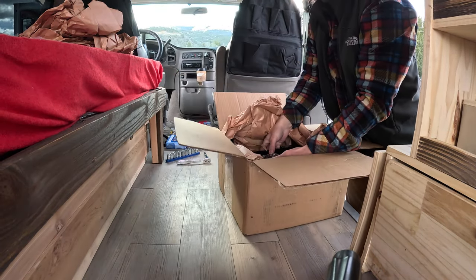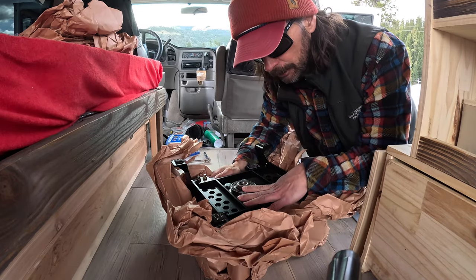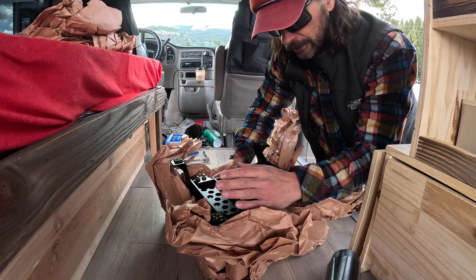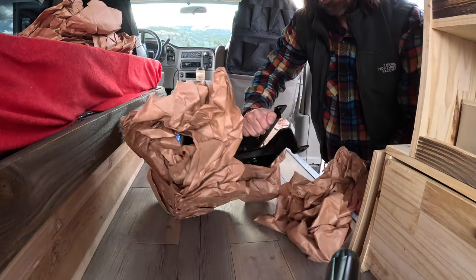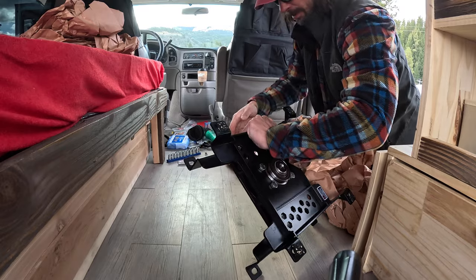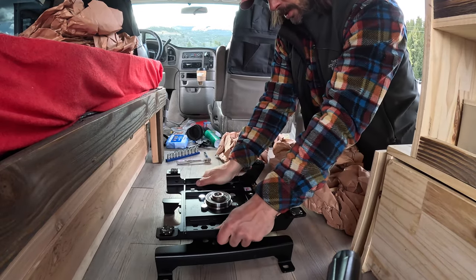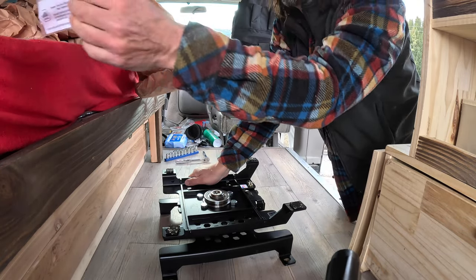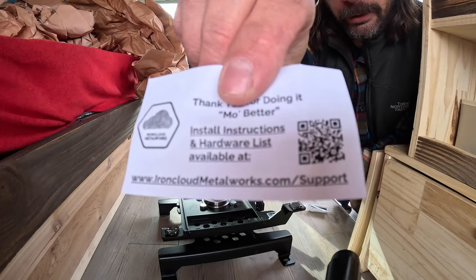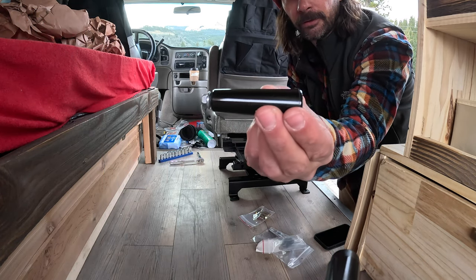I saw many reviews on this on YouTube and it looks like it's really well made. Fabricators online are talking this up and I can see why. The instructions point you to ironcloudmetalworks.com/support or you can scan the QR code. We can install the taper grab handle — looks like it's been refined from what I've seen on YouTube. It looked a little different before; it's pretty cleaned up.